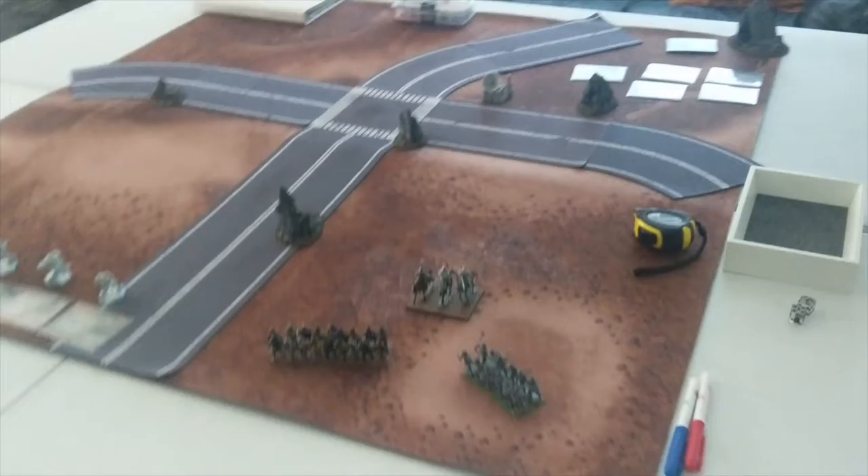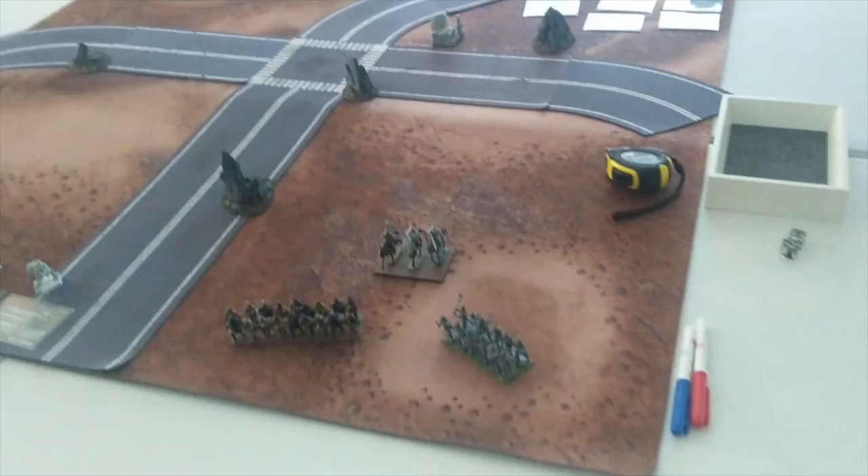Hey everyone, Josh here. We're going to make Noob Historical. This is our table for some Battletech Alpha Strike filming today. These roads are a little wide for the mechs, but it is what it is. But that's not the point of this hobby vlog.